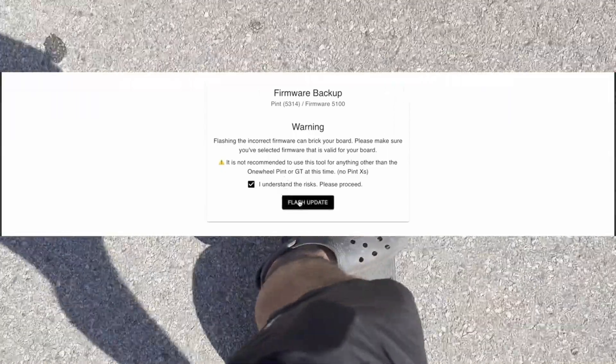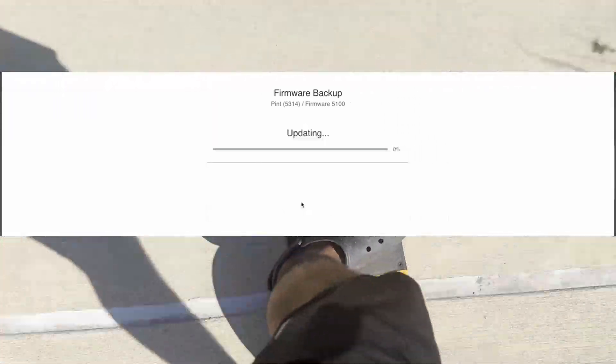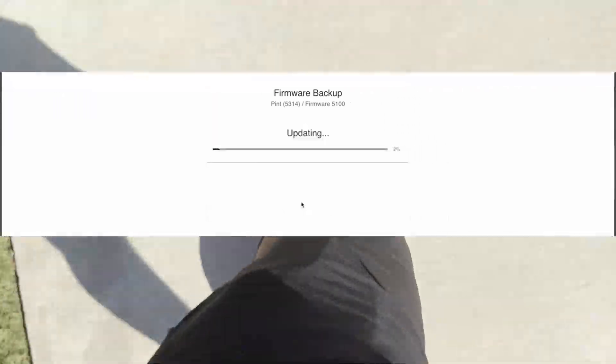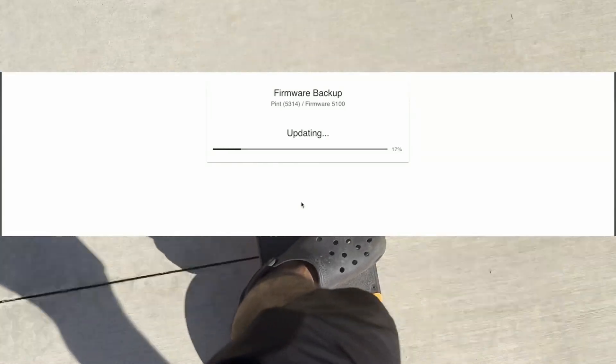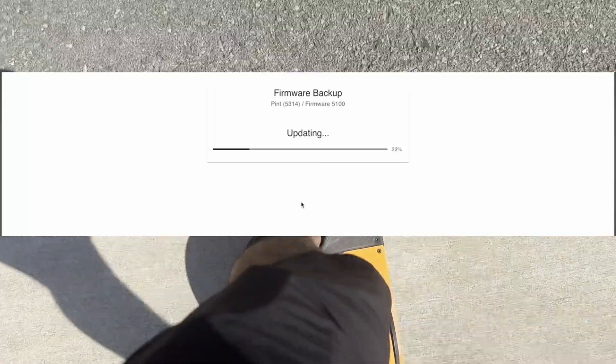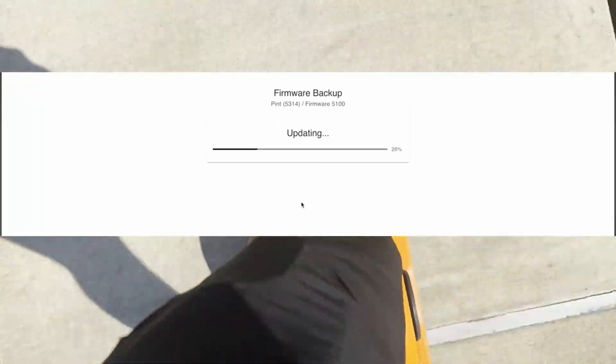Go to backup and click on the Pint firmware button. Connect your board again and make sure you read all the warnings. Go through the steps until you're able to install the firmware directly. Let it run through the process. You'll see when it's done going through the process and downloading the firmware.